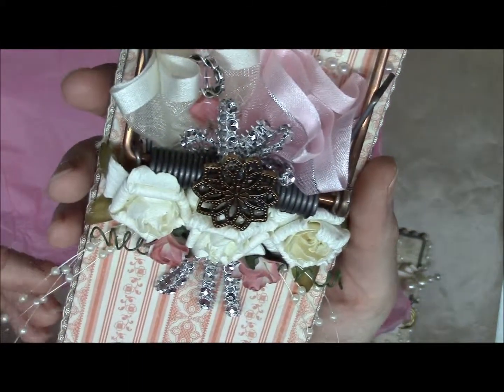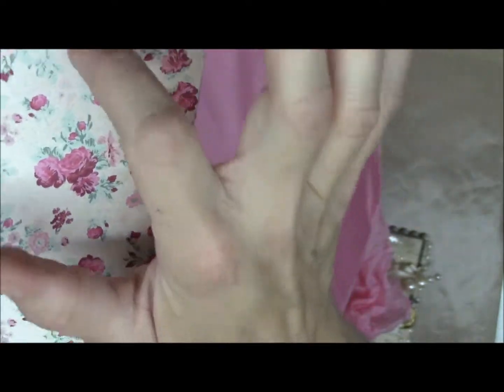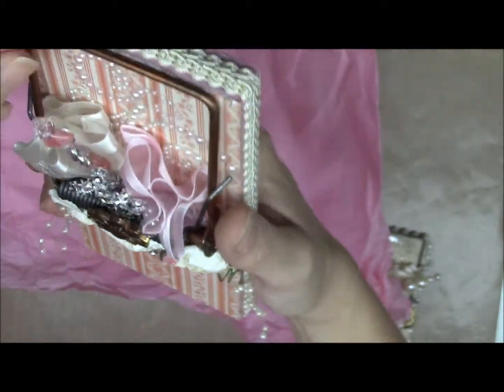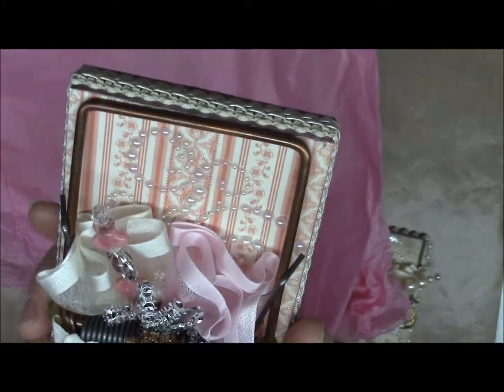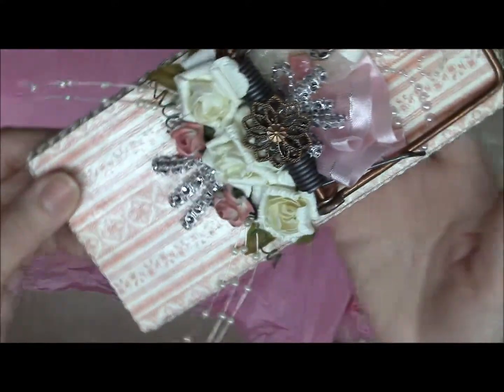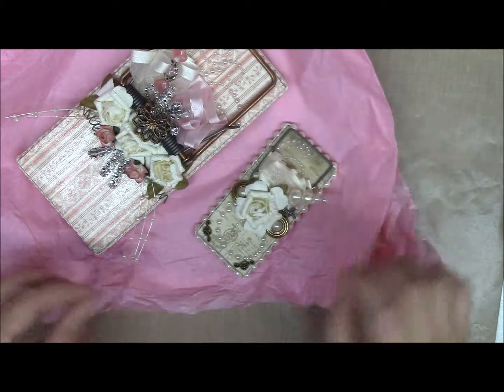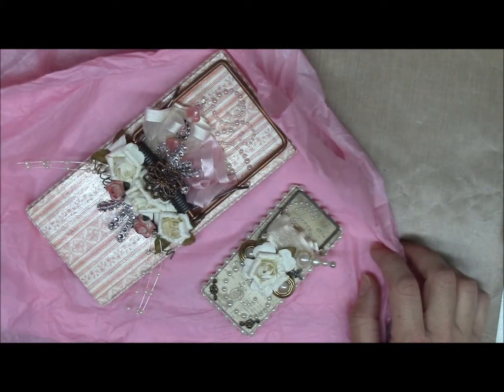This is very pretty. I think I'm going to put a little thing on here so I can hang it on the wall, and then I can put little notes in it. This came out beautiful — she definitely did a good job. Those are what I received from Kim Nua. Thank you for watching.